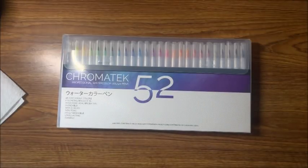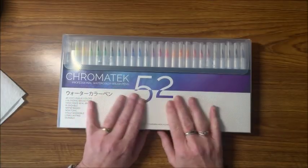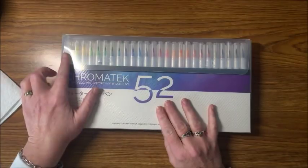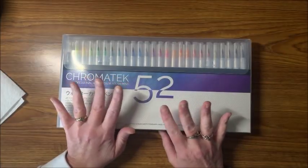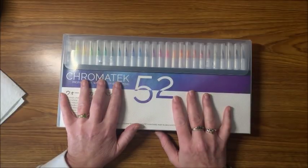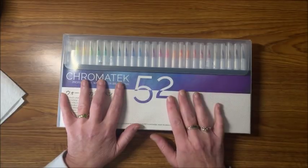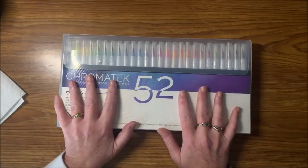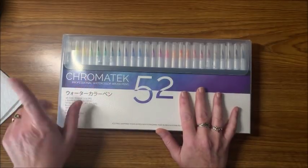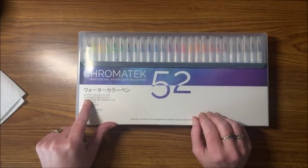Welcome back to Lisa's Coloring Corner. Today I'm going over the Chromatex professional watercolor brush pens. This is a set of 52 — I'm assuming a couple of water brushes and 50 colors. I have not opened this yet; they kindly asked if I would review these watercolor brush pens after I contacted them asking if their glitter gel pens would be coming back in stock.